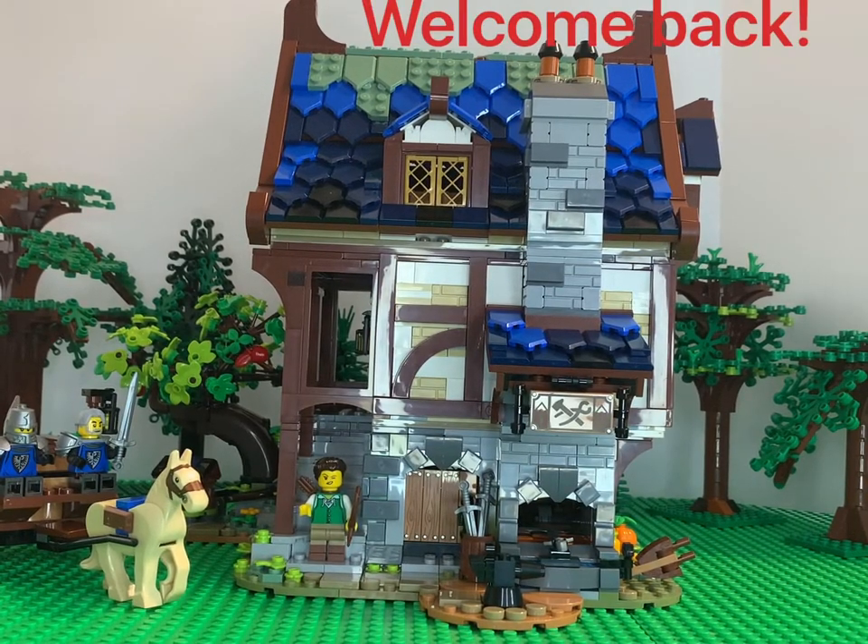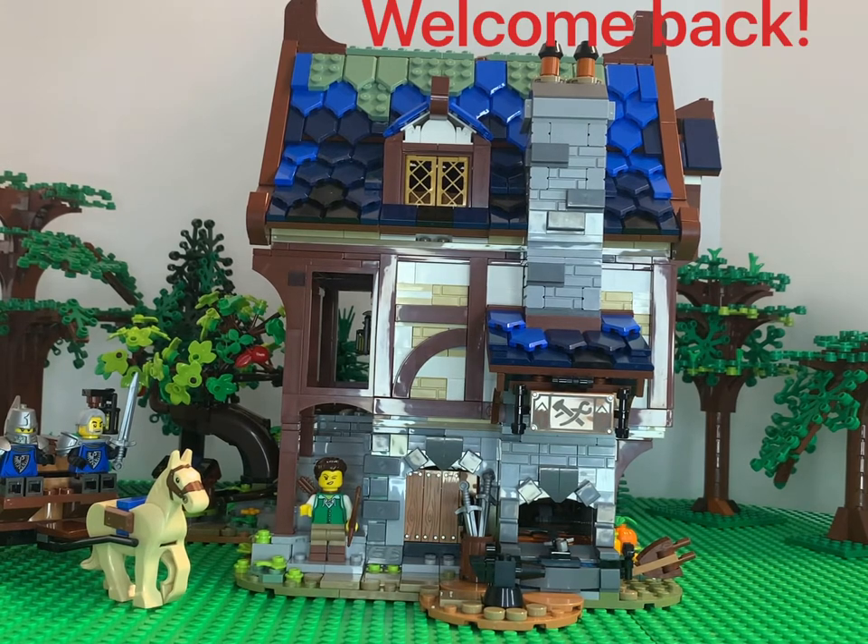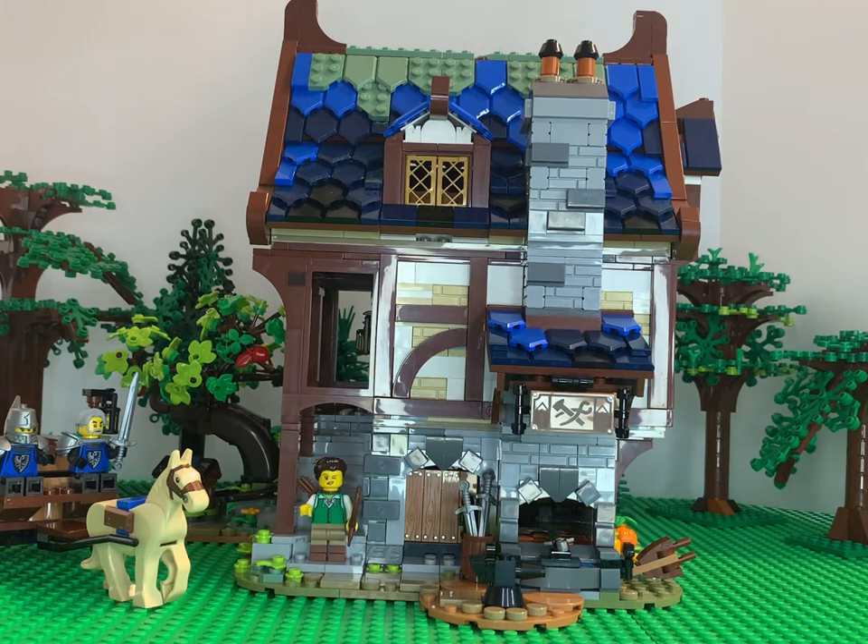Hello again, everyone. It's Jeremy with JMed's Brick Clicks. We're back with another video. We're looking at the blacksmith shop that came out earlier this year. It finally came back into stock, so with a couple of the free gift with purchase giveaways, I decided no better time to do it. Let's get into it.